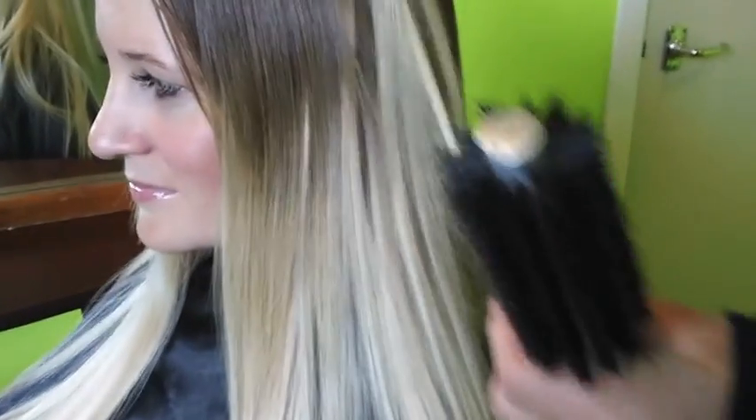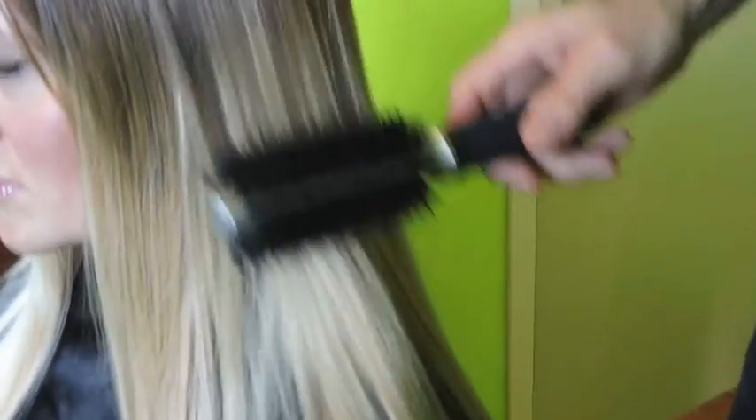There we go — it's in there. Let's see shall we — there we go, there's some real hair, there's your extension underneath, and it just blends in. There we go.